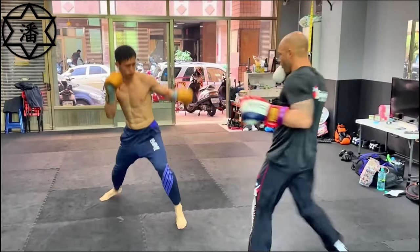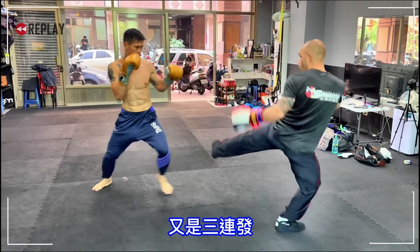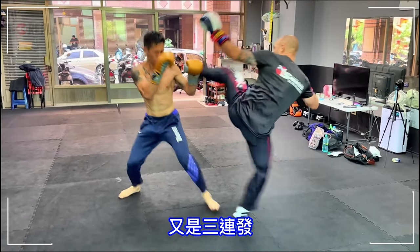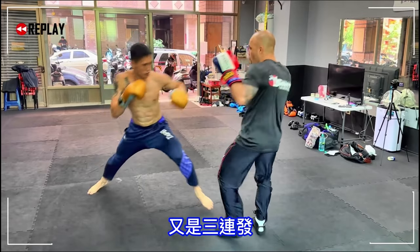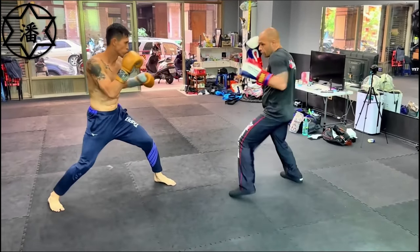Savate people are much more light on their feet and they have almost a foot up in the air like half the time. That was a really cool axe kick — a three kick combo, like our boxer says in the captions.